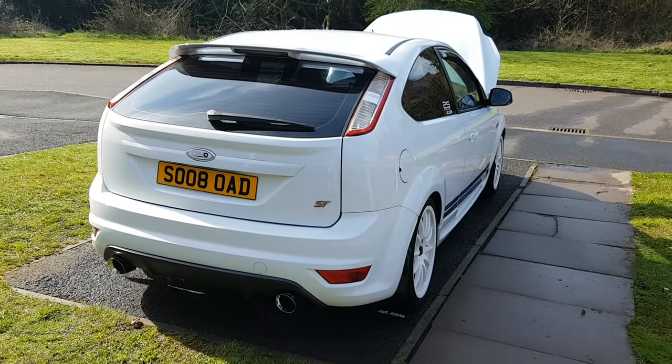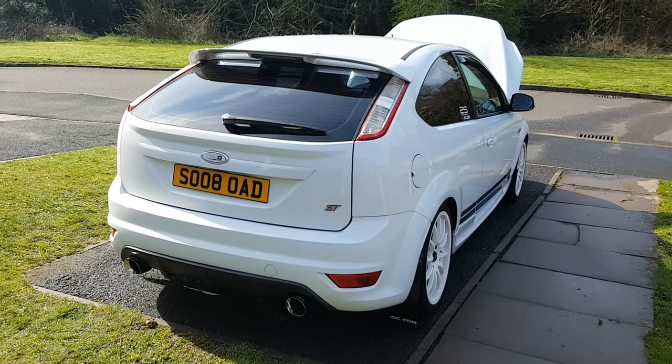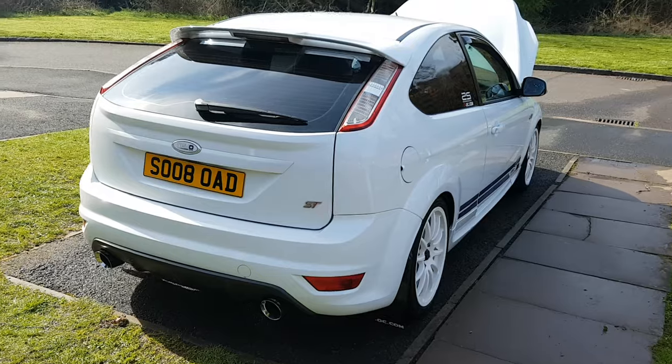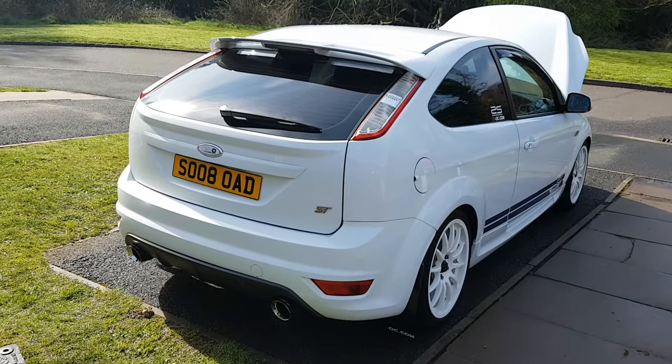I thought I'd do a video review of my car. It's a Ford Focus ST225. She's an ST2, and she's better known as Frosty. I've had her now for about three years.